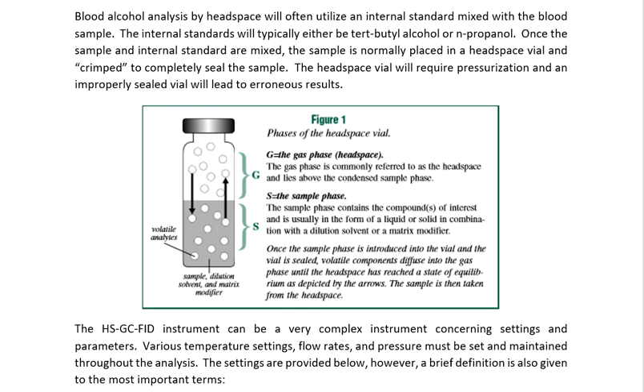In this video we're going to talk about this thing called headspace. This is really what makes this method a little unique from our other gas chromatography experiments that we're going to do in our chromatography course. This is the first time we have introduced headspace. What is it? Why is it important? Why should we use it?